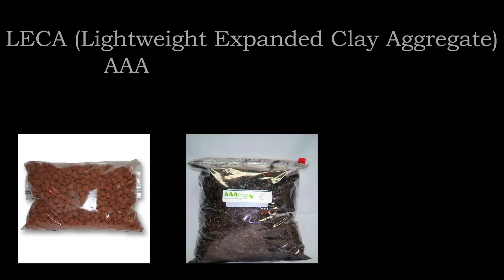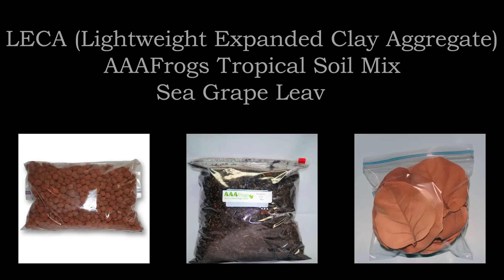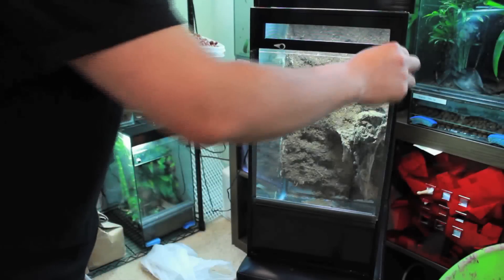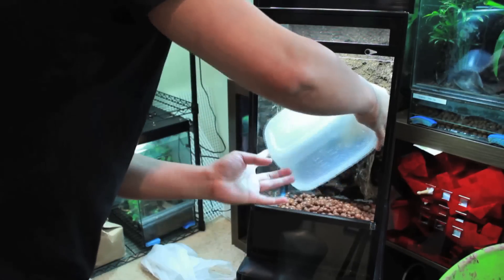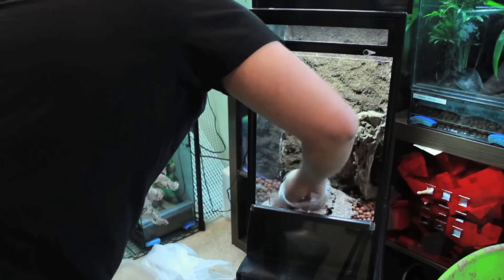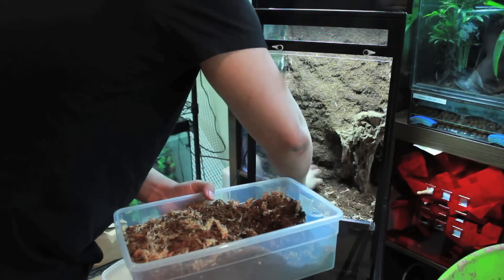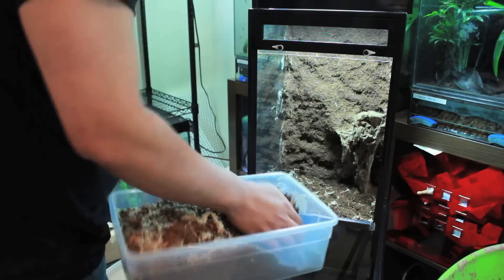The substrate is made up of leka, AAA Frogs tropical soil mix, and sea grape leaves. Drop the leka into the bottom so there's at least an inch of space for standing water. You can cover this lightly with any clay you may have left over — it will keep the tropical soil mix you place above it from leaking through into the leka.